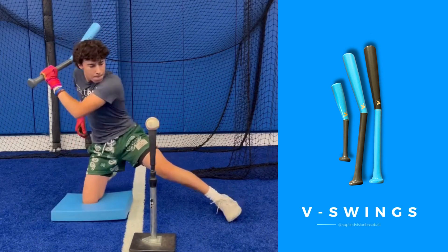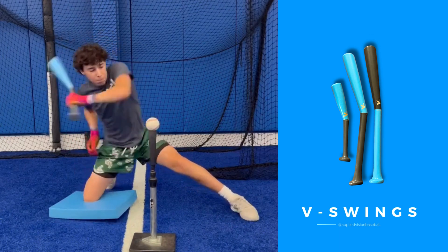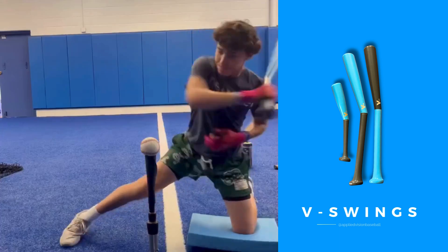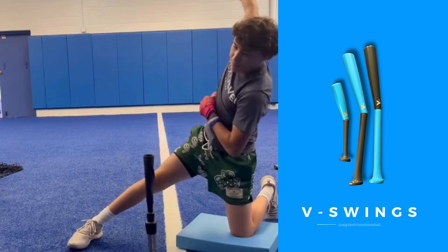Alright guys, today we're going over my daily hitting routine. We're gonna start off with the bottom hand on the V-Swing from Applied Vision. Now we're gonna go over to the left side and do some more of those.